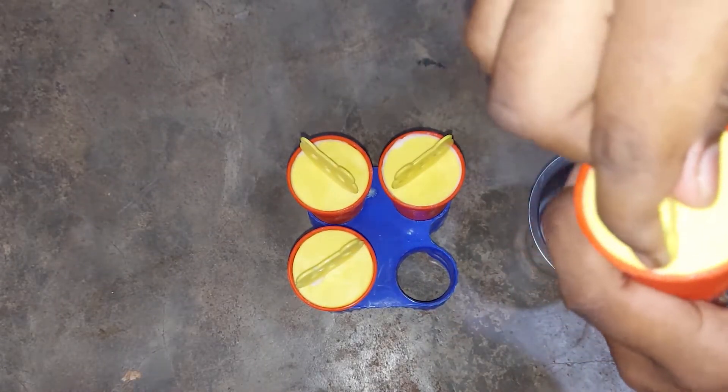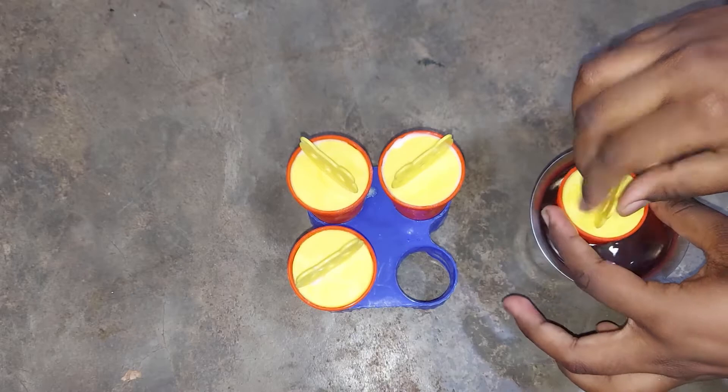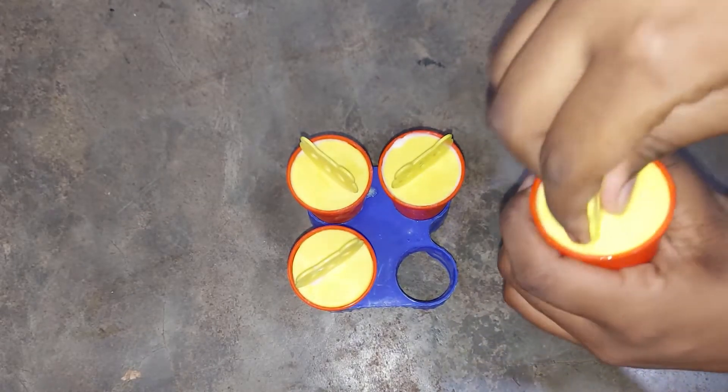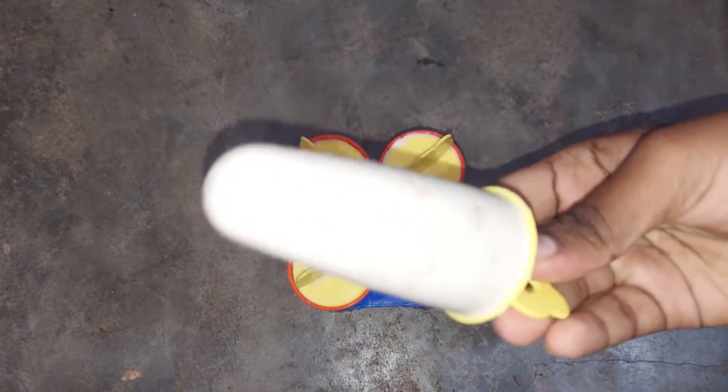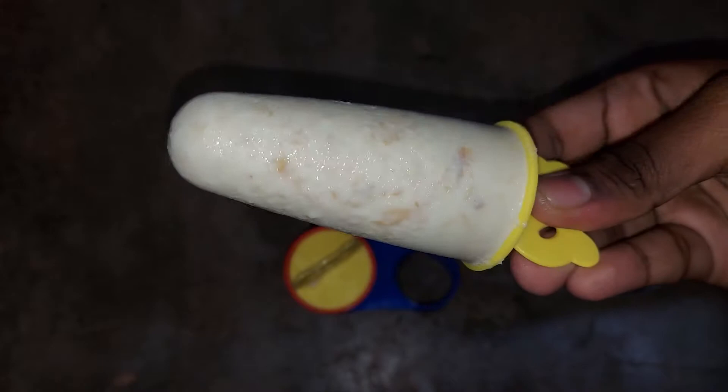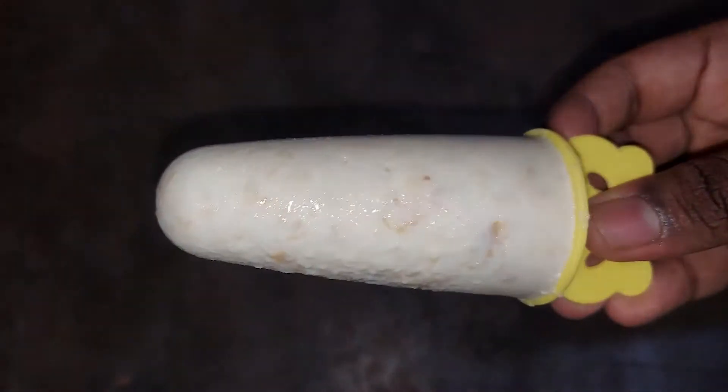Hello everyone, welcome to my channel Glittering Space. This video is about a summer special recipe — Kulfi recipe. This process will take just 5 minutes. It is a very easy recipe. If you like the video, subscribe to the channel.